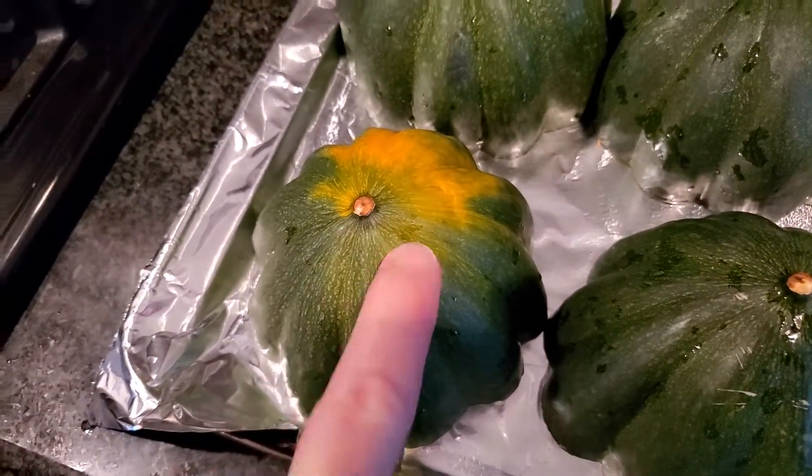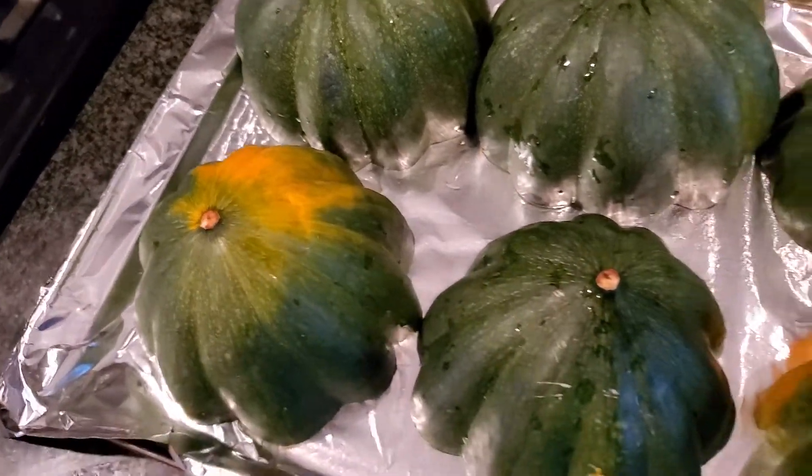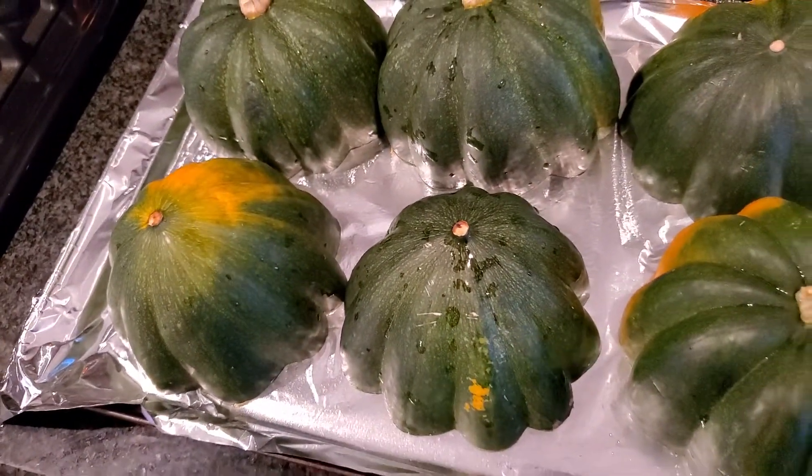Leave them in there until the skin starts to give. It's hard when you put it in but it'll soften up — probably about 20 to 30 minutes or so.